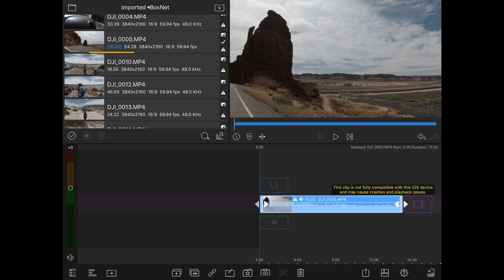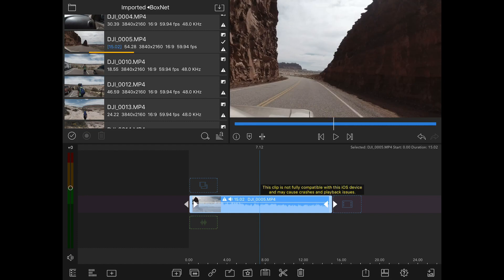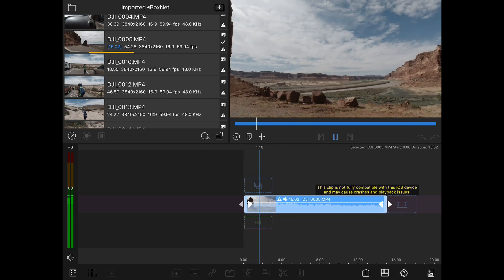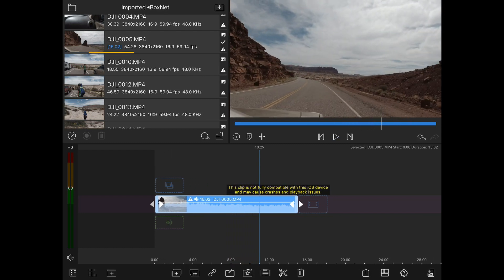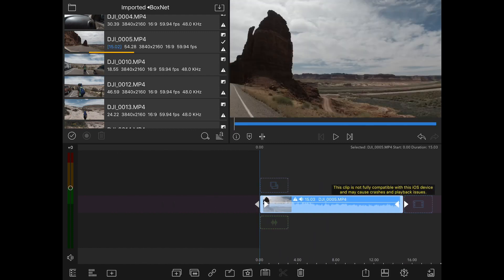A message says this clip is not fully compatible with this iOS device and may cause crashes and playback issues. I'm guessing that's either because the file is too big or because of something in the way the Osmo Action shoots that iOS doesn't like. But it appears to be playing fine, so I'm not that worried about it right now. I shot this whole trip with the Osmo Action so that warning will be on all of these.